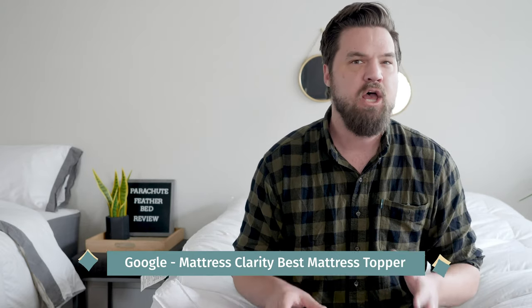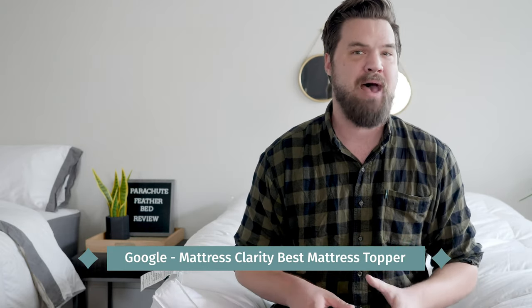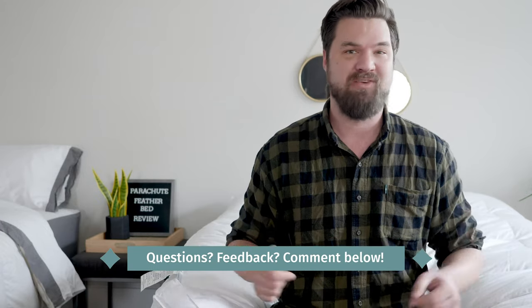Before we get started, if you want to see a list of my top picks for mattress toppers, just Google Mattress Clarity plus best mattress topper. If you have any specific questions or want a personal recommendation, just leave a comment below.